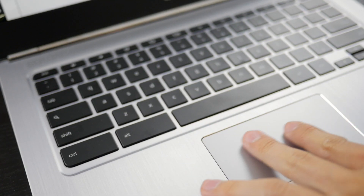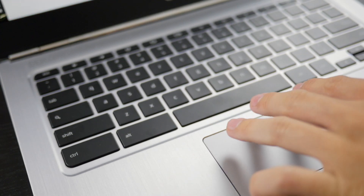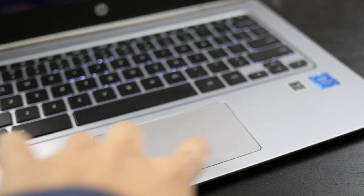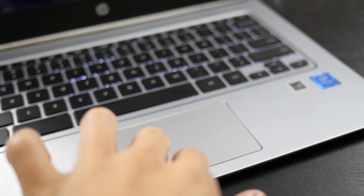The trackpad, however, is a different story for me. Being spoiled by larger, more responsive trackpads on the Pixel and MacBooks, the 13 G1's feels a bit archaic. It took me a while to get adapted to the physical left and right clicking as an alternative to touch tapping.